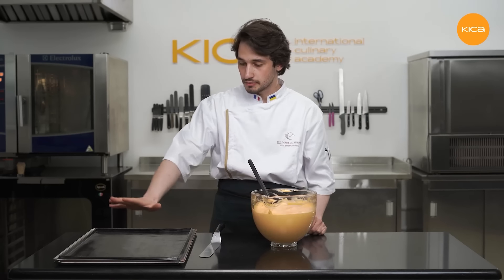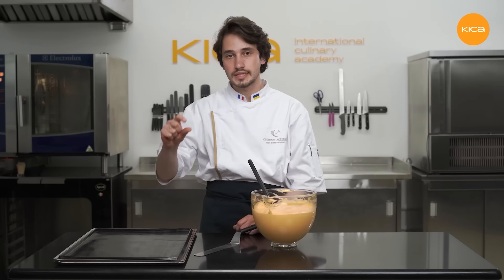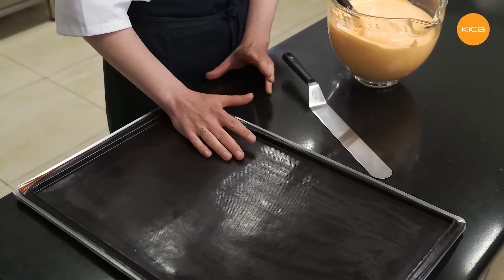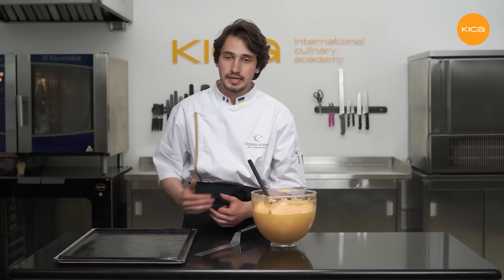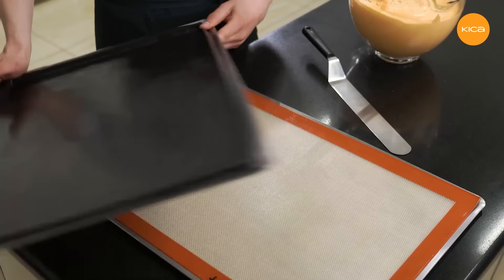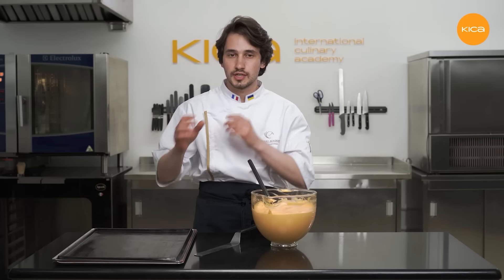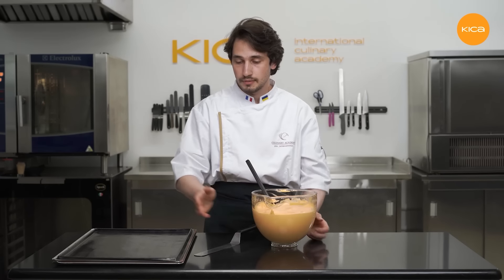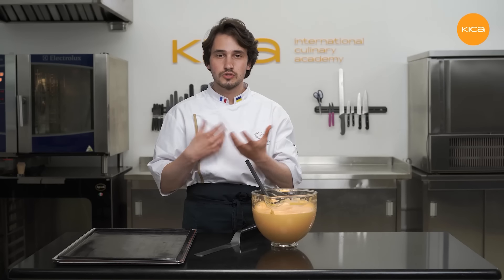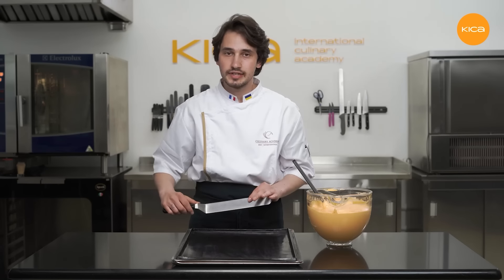To bake the sponge I'll be using a large tray, 40 by 60 centimeters. Here I have a special silicone mat with borders one centimeter in height. You can bake the sponge directly on the tray with a regular silicone mat or parchment paper. I have two trays stacked — one on top of the other — so the sponge will not brown too much and will preserve its beautiful orange colour after baking. I'll be baking it at a relatively low temperature for the same reason. Now I will pour the batter on the tray and spread it using an offset spatula as evenly as I can.